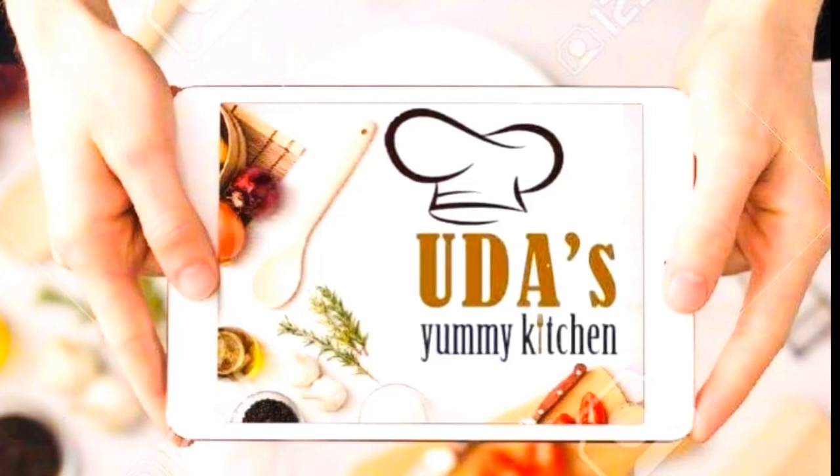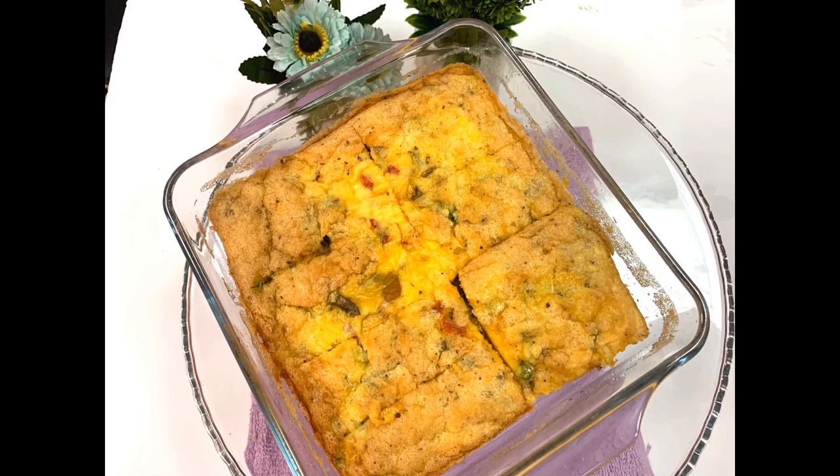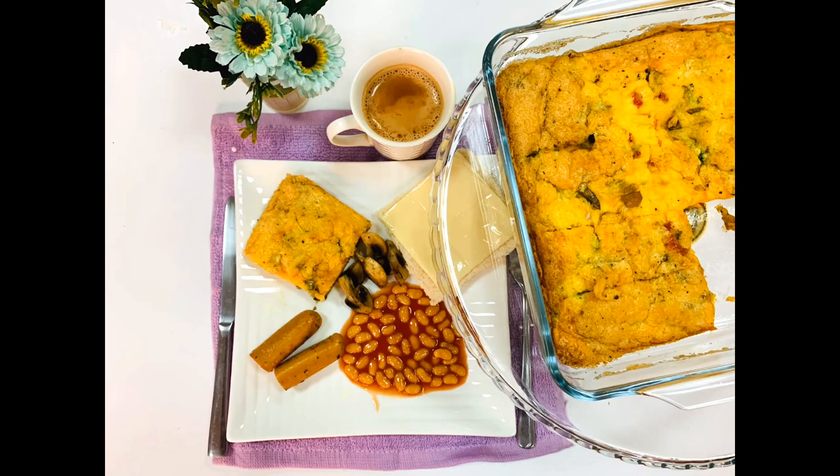Hi everyone, welcome to Chodha Sammi Kitchen. I'm going to show you a variety of dishes. This is a breakfast dish. This is Frittata — a baked omelet.